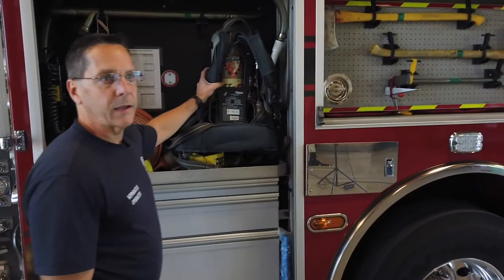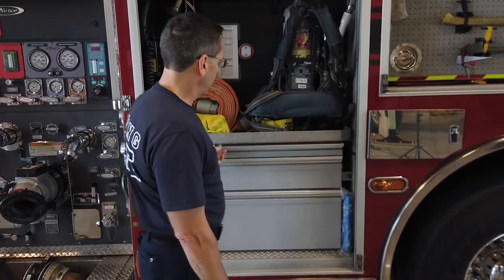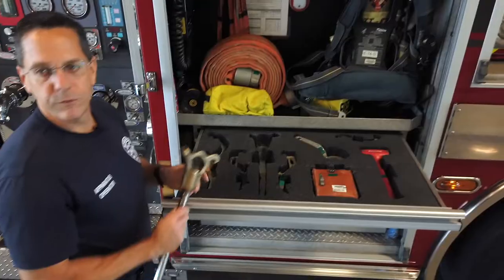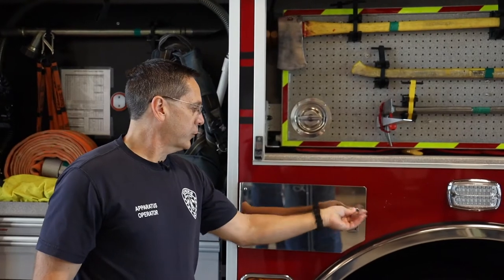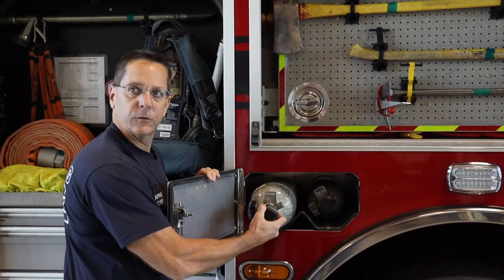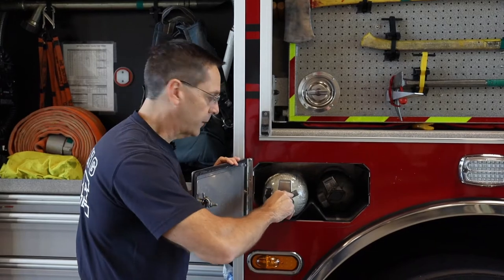This would be my air pack if I need to get geared up with the other guys and go inside and fight fire. We have various tools in here, different things that help me connect to the fire hydrant or attach different hoses. We keep extra air bottles on the truck. These attach to the firefighter's gear. If they need more, they can grab one of these bottles and connect it to their air pack and go inside.